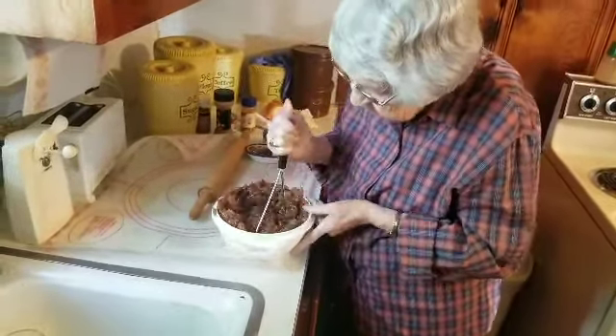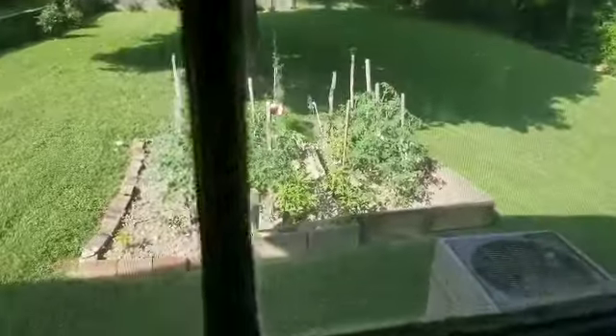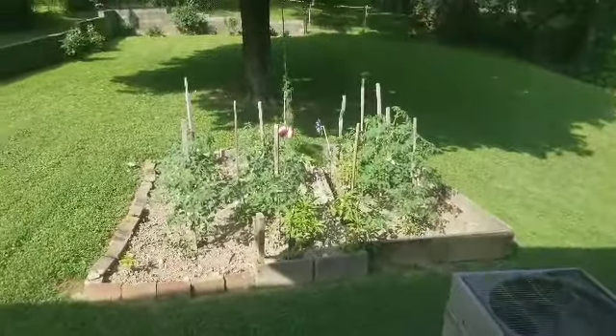She's mashing it all up. I'm going to go out the kitchen window real quick and look at her tomatoes she's got growing.